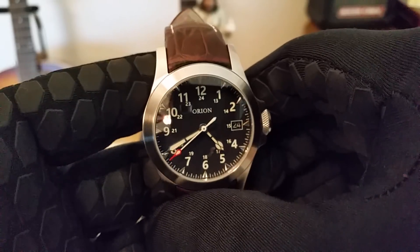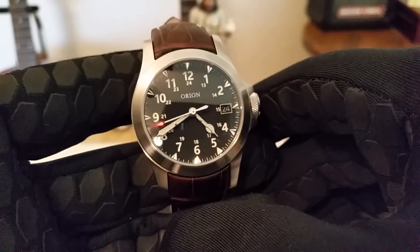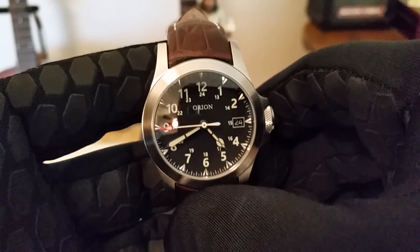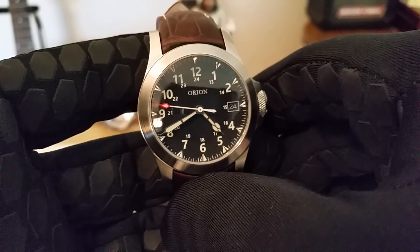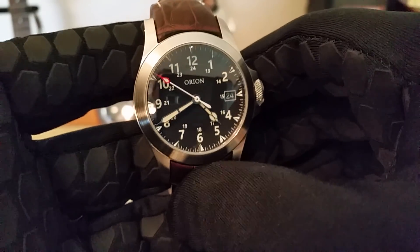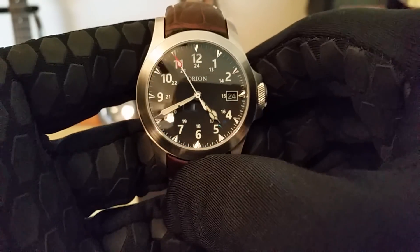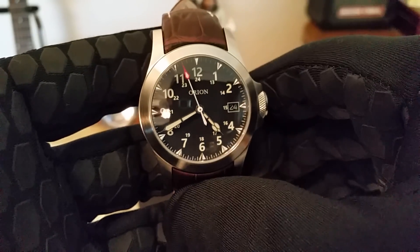This watch has a very classic field watch look with the cathedral hand and the baton hand with syringe tips. There's lots of good lume on this watch — I'll definitely get a loom shot for you guys.